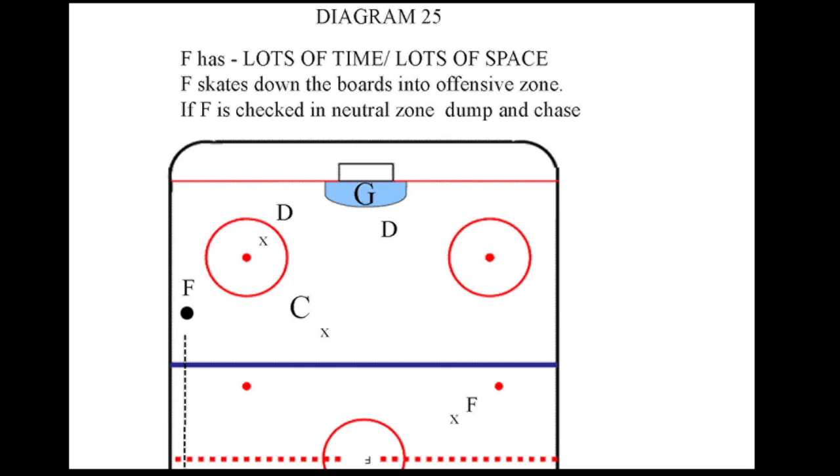If a player has time and space, they should skate with the puck until they get through the neutral zone into the offensive zone and set up for a scoring opportunity with a shot or a pass. The neutral zone is a very tricky area to carry the puck through because the five-man unit is skating towards the offensive zone.